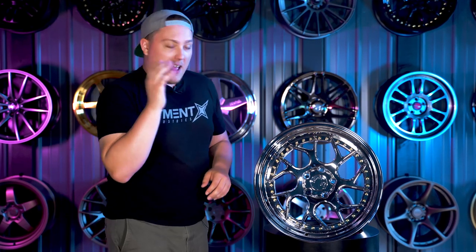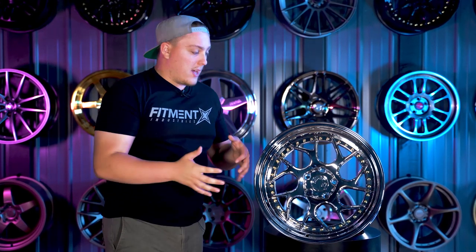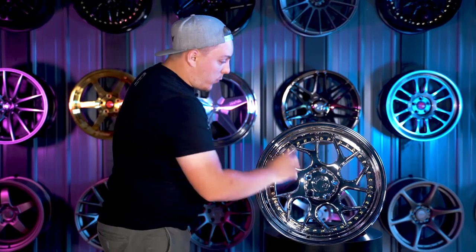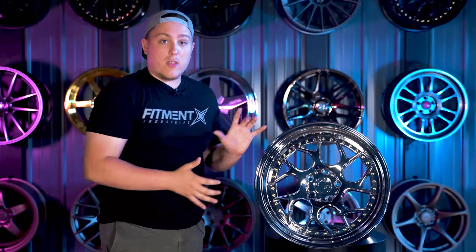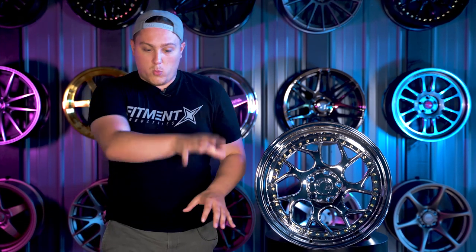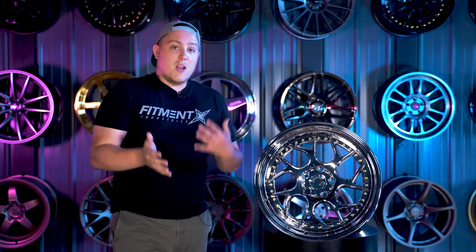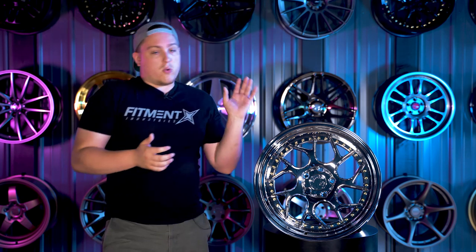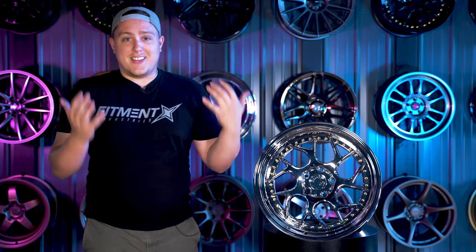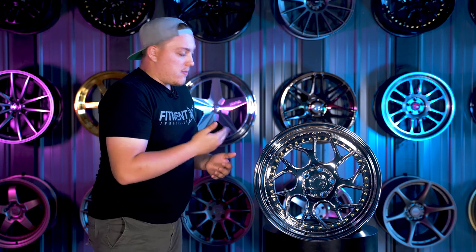One important thing to note about the face: because they are a single-piece cast wheel — not a true multi-piece wheel — and they have a twisted design to the face, they're not a fully directional wheel. What I mean by that is if you pick up a set of these wheels and place them out in front of you one by one, they're all going to look exactly the same, meaning they're all going to twist the same way. So when you throw them on your car, because there's no left side or right side, one side of the car is going to have them swooping — the twist pointing towards the rear — while the other side is going to be digging, with the points swooping towards the front. If that doesn't bother you at all, it's obviously not an issue, just something to keep in mind with these DS01s.